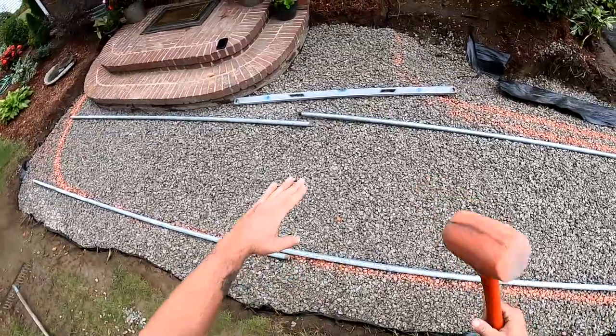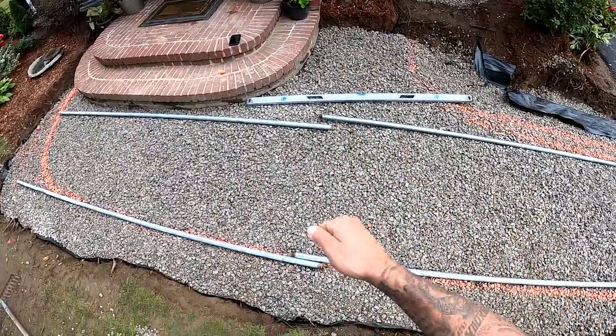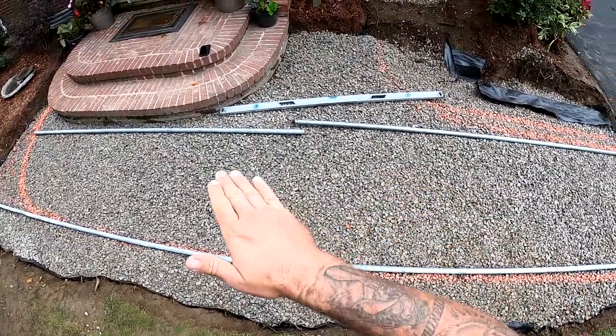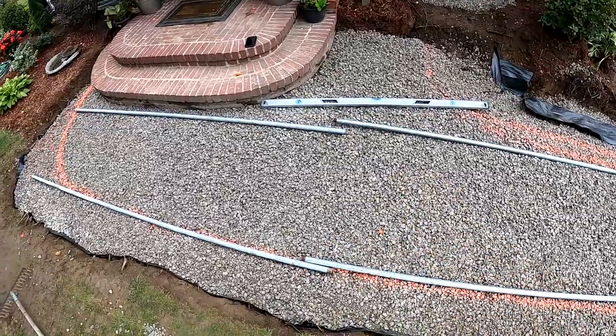These pipes are going to be not perfectly met up. So after we screed, we'll hand trowel and fade the screed where it kind of meets at a point. We'll fade that with our trowel.